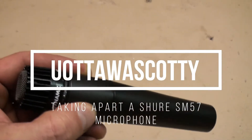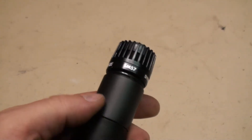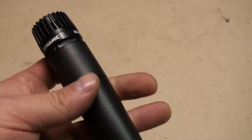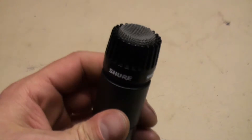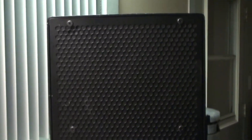Here's something you don't see every day. This is a Shure SM57 microphone in perfect cosmetic condition — completely dead. Not a single sound. I've got my Yorkville PS12P speaker here.